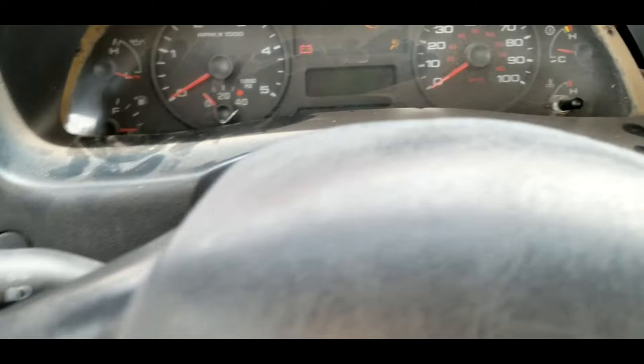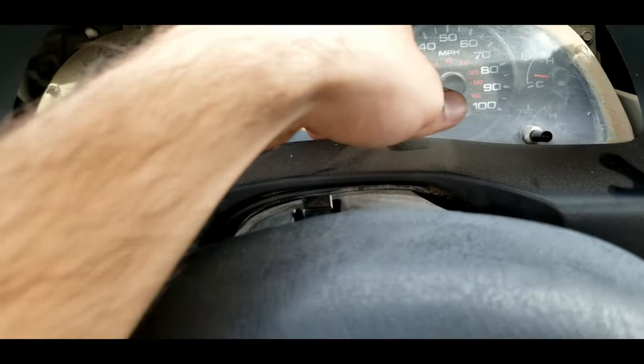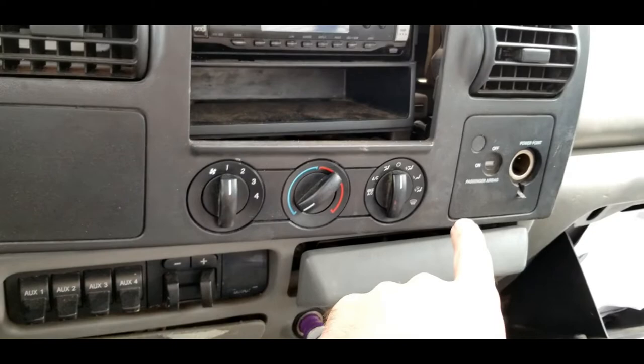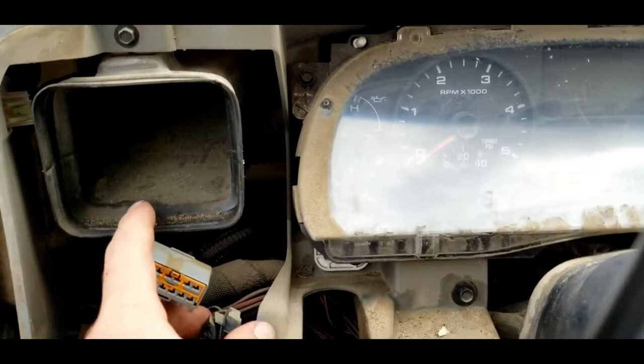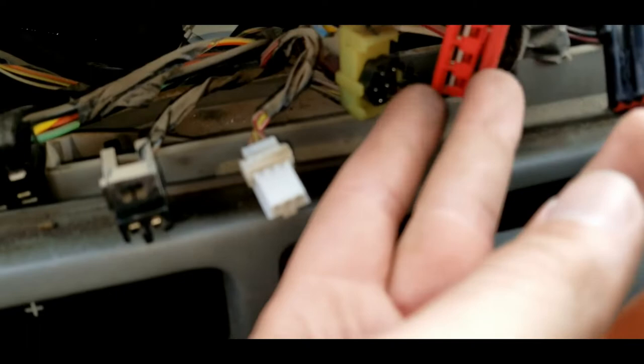Let's kind of lift up here a little bit — yeah, it's not going to be a problem. Now I'm going to have to get back there and unplug the climate control, the airbag light, and these switches. All right, I got it all pulled out. Quite a few plugs back here — all of these. Pretty self-explanatory how they come out.